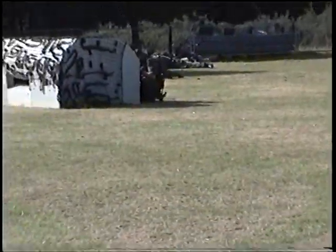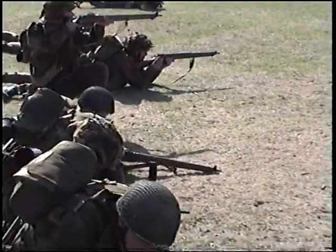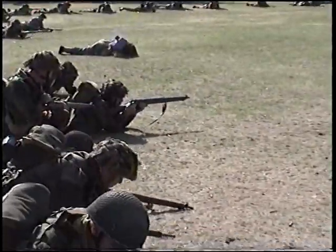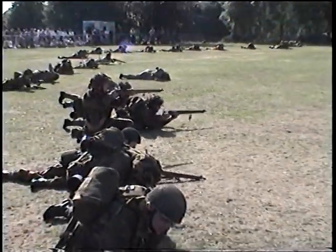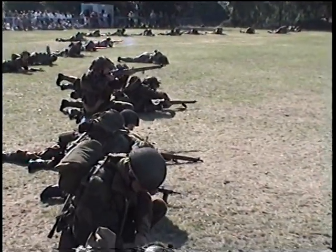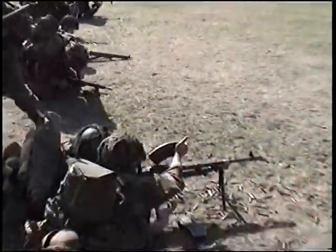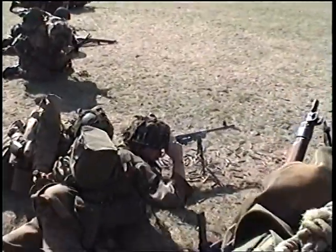And you can just see there the other piece — this is the one they call a Spandau in the books. It's a light machine gun, and in many respects it's the forerunner of every light machine gun since. Extremely high rate of fire, usually around 900 to 1,000 rounds per minute in the infantry role, but capable of actually 1,200 or 1,300 in the anti-aircraft role.